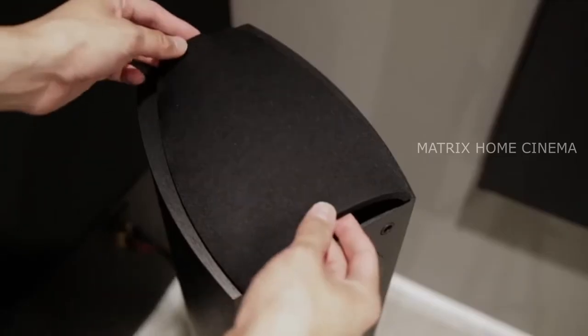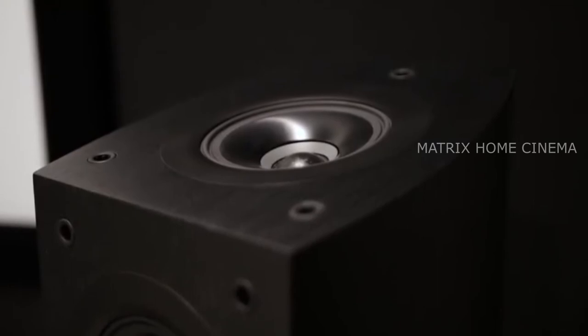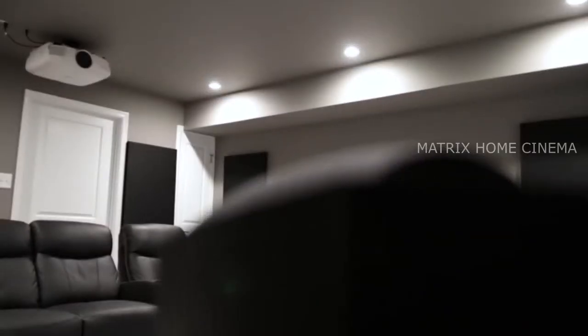The 0.4 in 5.1.4 means there are four Dolby Atmos enabled speakers. A concentric driver sits on top of the speaker, allowing the sound to reflect off the ceiling down to your ears, giving you a height effect. The result is sound that is three-dimensional, more immersive, and dynamic.